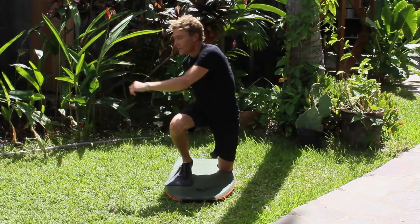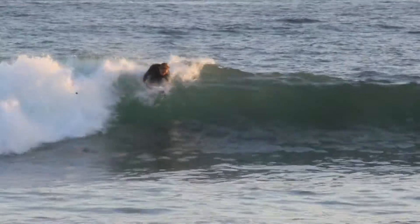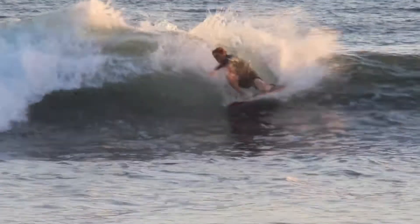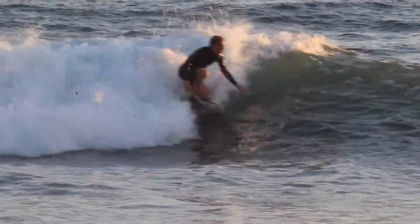Like a 360 or reverse prone, you want to keep looking through the turn, looking over your back shoulder until you complete the rotation.